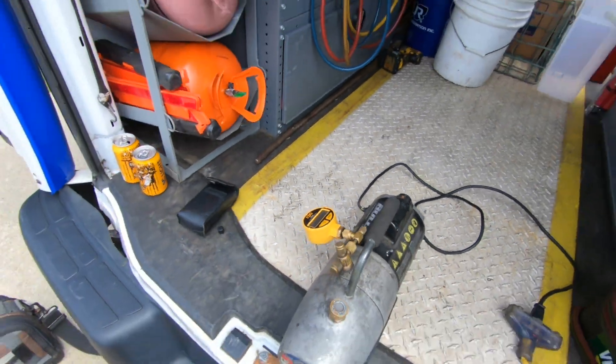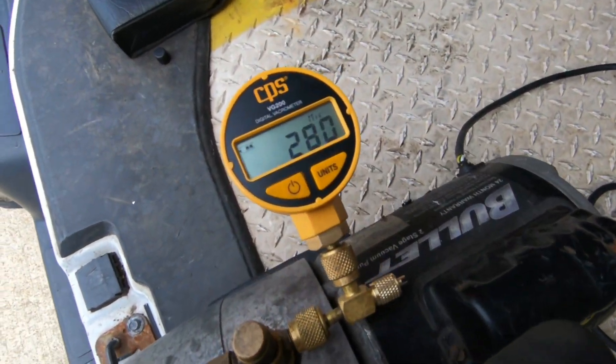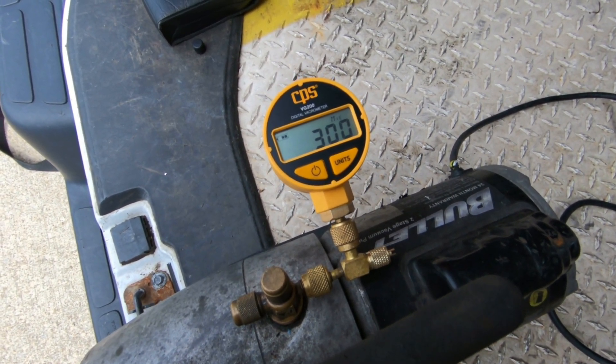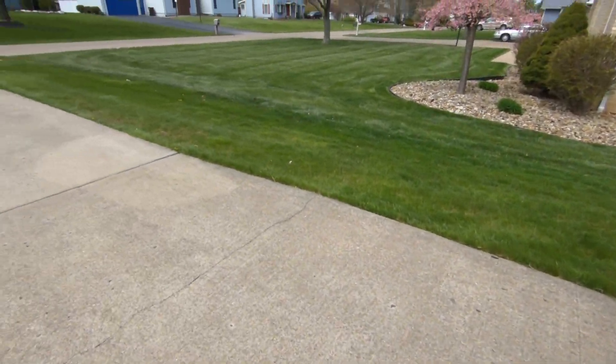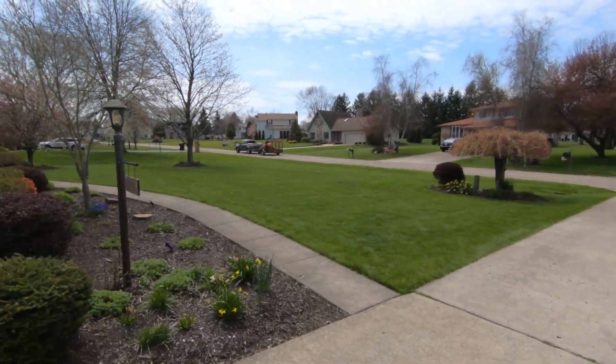I'm going to let that thing run for a little bit. It's been running about three minutes and we're down to 300 microns. I'm going to let it run for about 15 minutes and we're going to see what the deepest vacuum we can get with dirty oil.